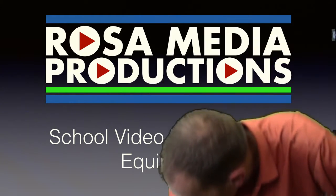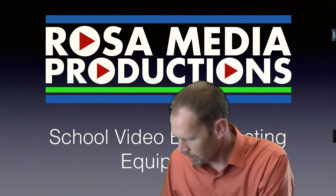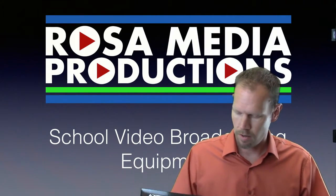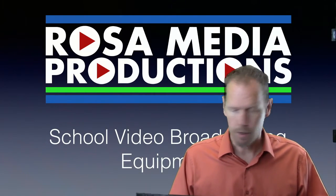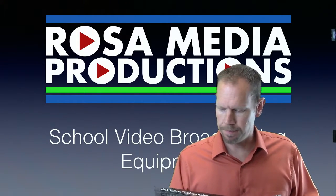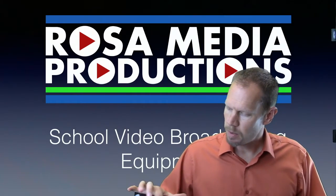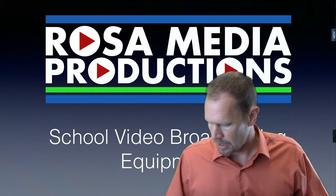The heart of these studios is the Blackmagic Design ATEM Television Studio — this is their entry-level studio switcher. At the table I'm sitting at, there's the virtual switcher interface and also another Mac for feeding media. Those plug into the inputs here, so this is the heart of everything.